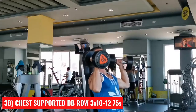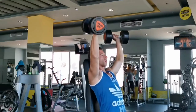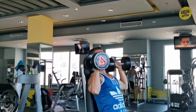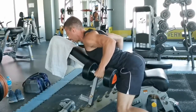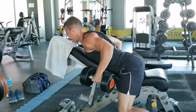After the strength block, we're moving on to assistance or hypertrophy work. Once more, we're doing two exercises in a superset fashion. First is the seated dumbbell press for three sets of eight to ten repetitions. After a 75-second break, go with chest-supported dumbbell rows for three sets of ten to twelve reps. Take 75 seconds again and continue alternating between dumbbell presses and rows until you have finished all three work sets on both exercises.